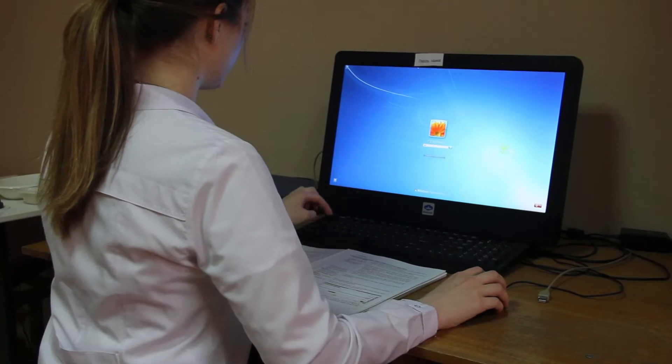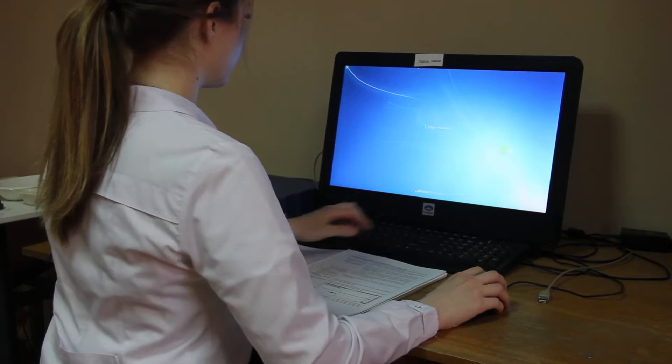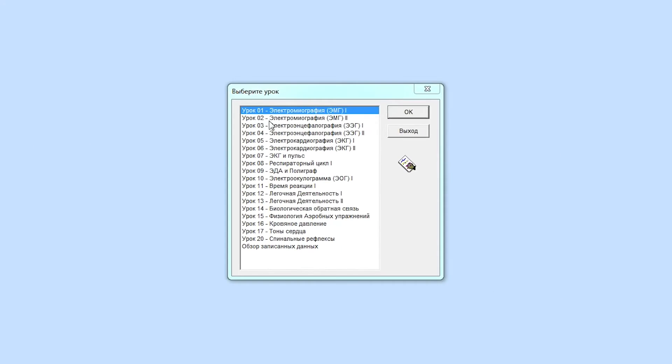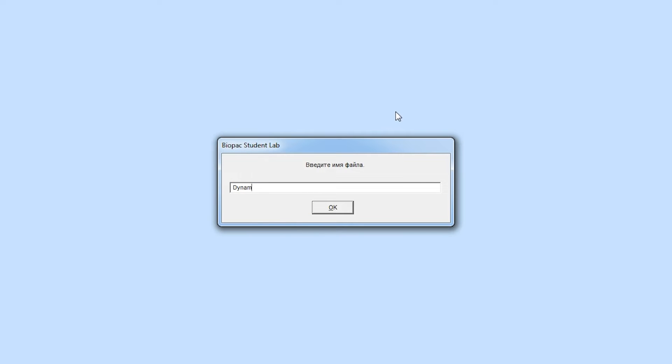Turn on the computer and enter the password, then open the program Biopack Students Lab. Before starting work, you must select the lesson Electromyography and enter the file name.